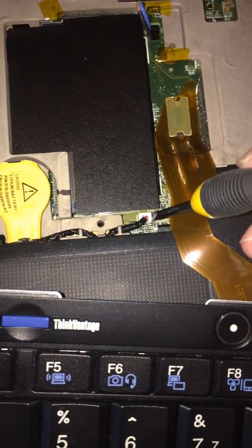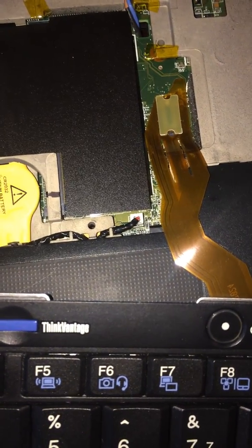That plug goes to the CMOS battery, and you unplug that for 15 minutes and it resets the password.